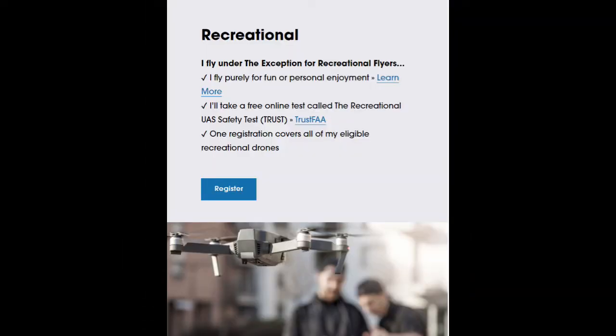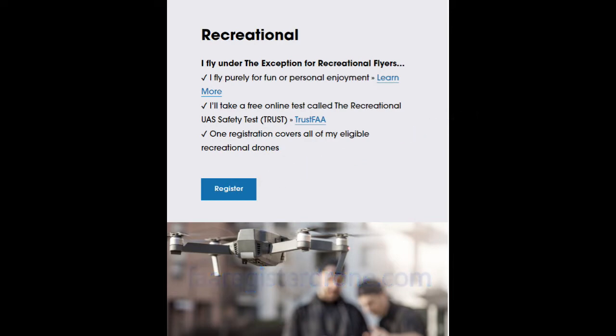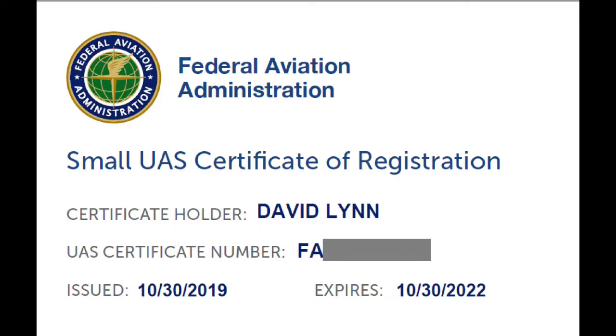There are a few more things to do before you fly your drone. First, the FAA requires that you pass a free online test called the Recreational UAS Safety Test, or TRUST. This test is easy and takes about a half an hour. Second, you must register your drone before flying — do a Google search on FAA drone registration and their site will pop up. Everything can be done online. The registration costs $30 and is good for three years. You are required to carry proof of registration when flying.